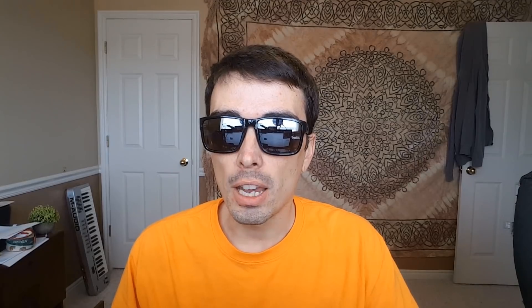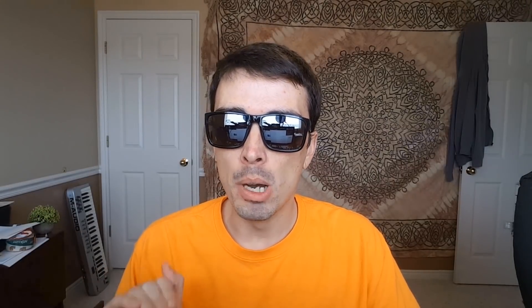Right now there are robots that can mow lawns, but they're not very smart. They're basically blind — they have touch sensors, like a Roomba would. They just go randomly until they bump into something, turn a little bit, go some more until they bump into something else, and they just keep doing that over and over.